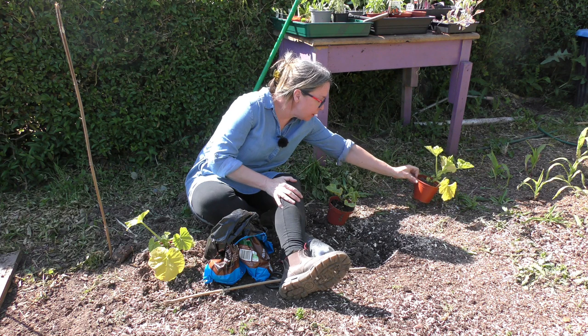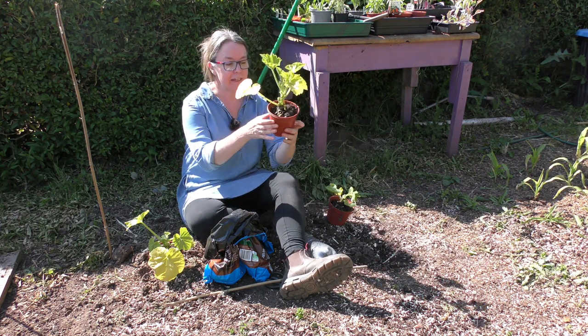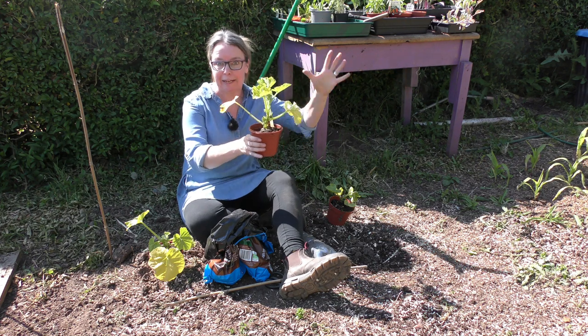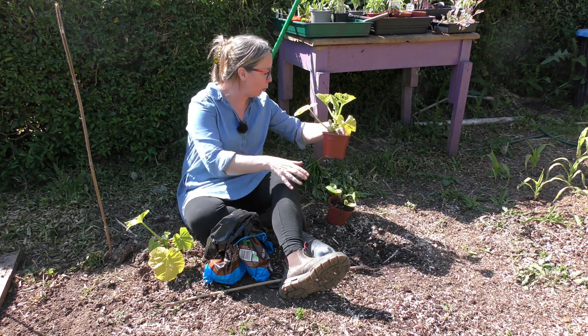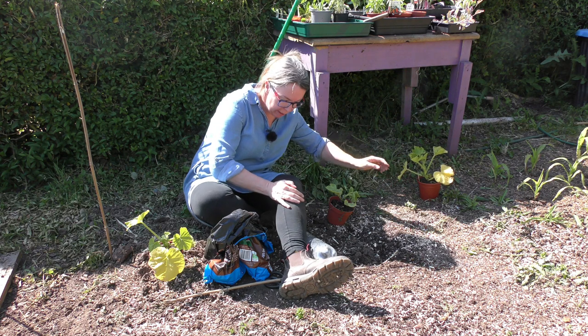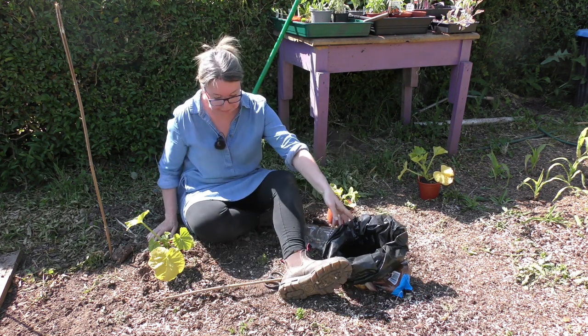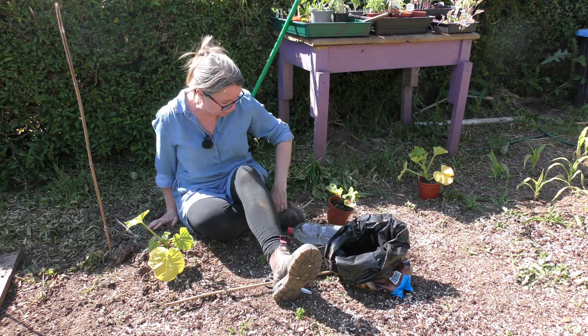This one here is from Ali — thank you, Ali. This is Jack of All Trades, which is going to work out as like a big orange pumpkin, so I'm really looking forward to that. Because I missed my squash last year — I really did, because I didn't grow any. I can't remember the reason. There was a reason.